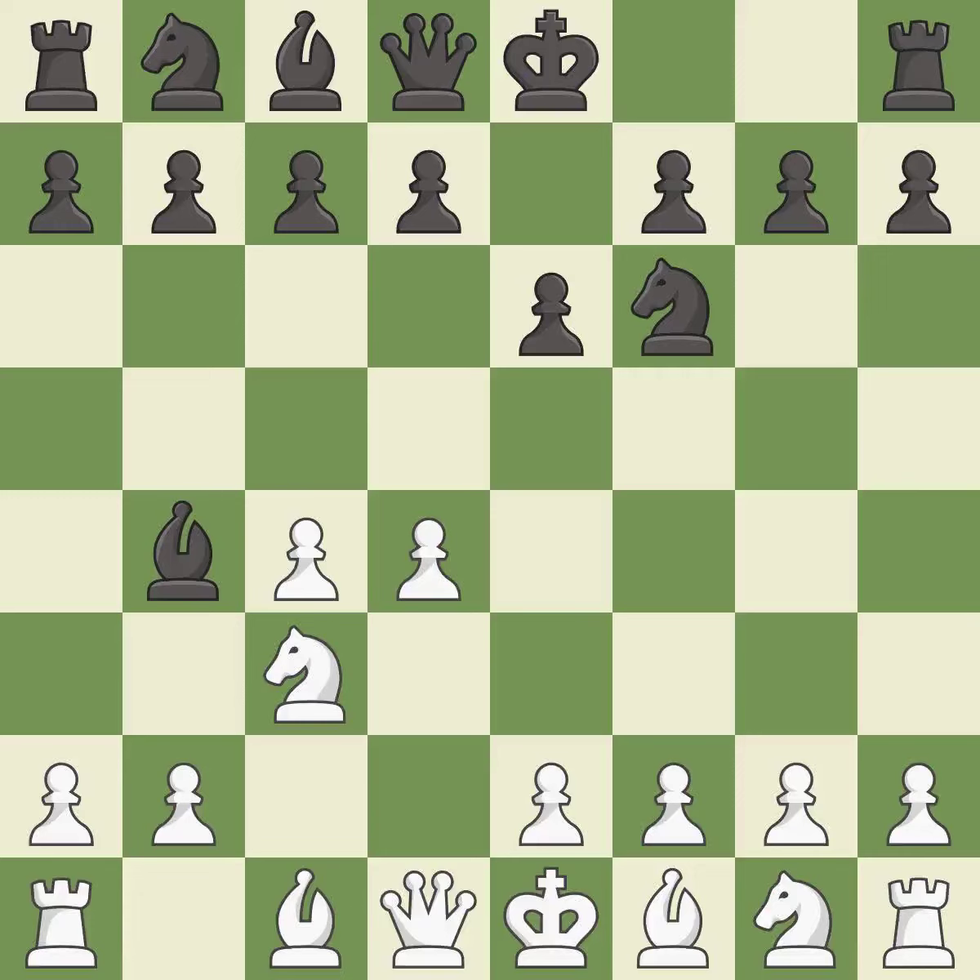In the Nimzo-Indian defense, Bb4 pins the knight on c3, preventing it from moving or protecting e4, and threatens to trade, disrupting White's pawns after bxc3.